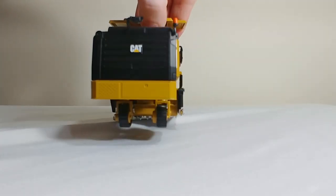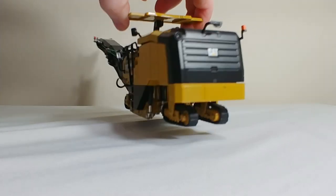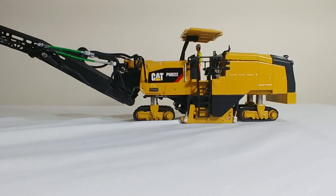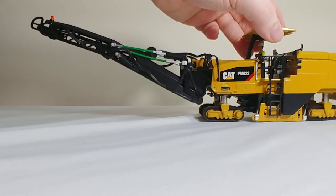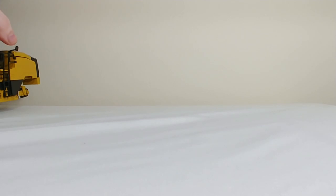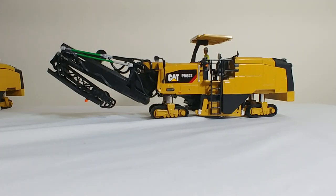On the back, there's a nice mirror, nice beacon light, and a nice CAT logo — pretty simplistic but looks fine. On this side, pretty much the same. On the front of the conveyor on this side, you also have the top beacon light. So there is the PM822. And as I told you, they are the exact same — here is the 622, the only difference being, once again, the logo.